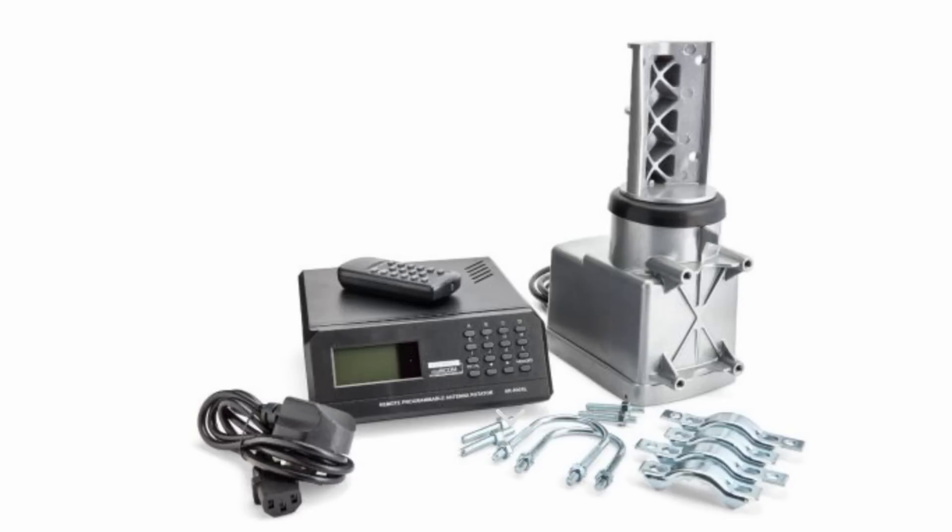We need to use a ham radio rotator in order to point our antenna in different directions. Many antennas have got directivity, and therefore we can take advantage of that by pointing the antenna in the direction in which we want to make contact with distant stations. You can actually have rotators that also rotate in the vertical, and that's used for satellite work. But I'm going to concentrate on rotators that rotate in the horizontal plane — north, south, east, west and so forth.